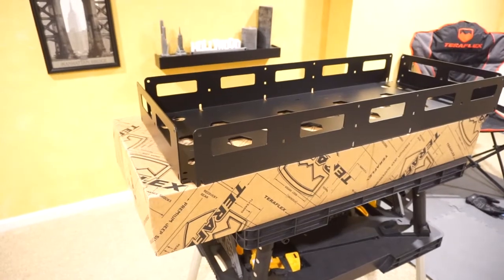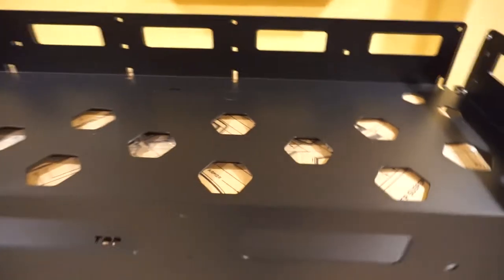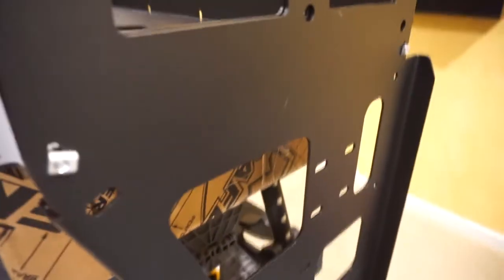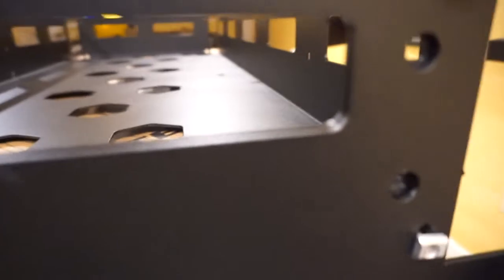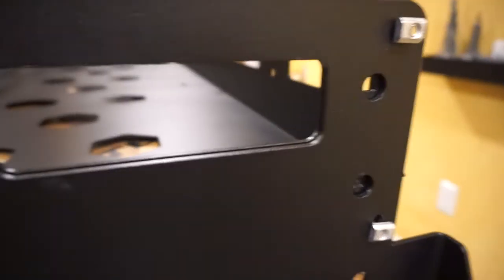I went ahead and completed the first step — adding the passenger side bracket. Even though it says 'top' it doesn't say left or right, so to confirm you have the right side, look for the center point: the other side has a center point plus two additional slots which are missing on the opposite side. I've gone ahead and put the first T-nuts on loosely as recommended. Teraflex also includes extra Loctite, so I went ahead and applied that as well.